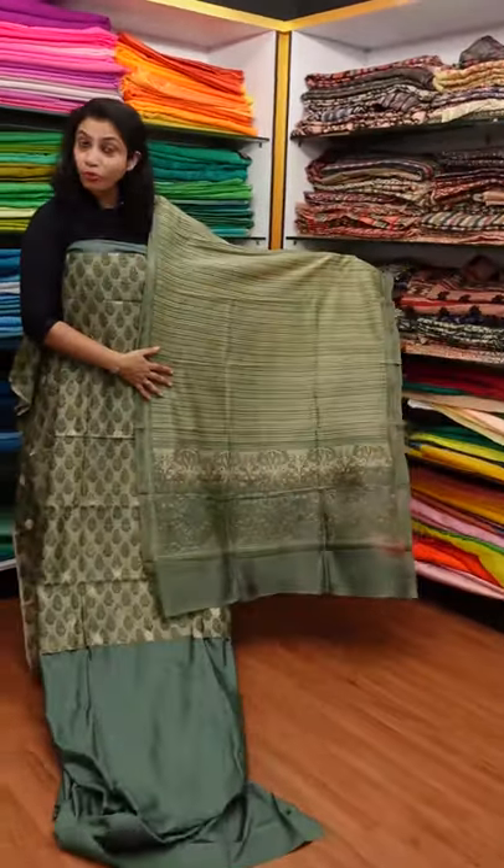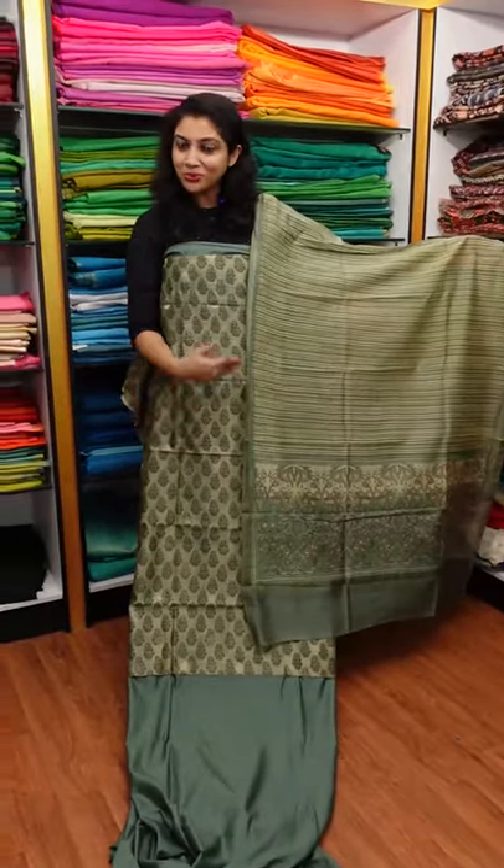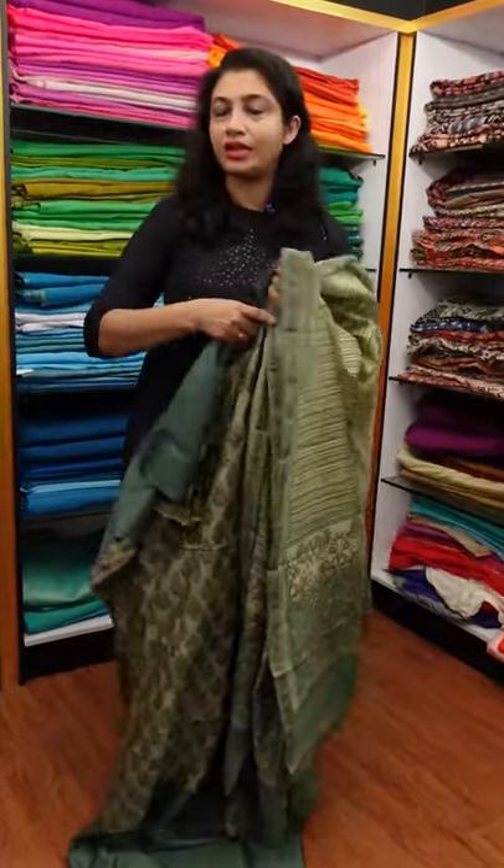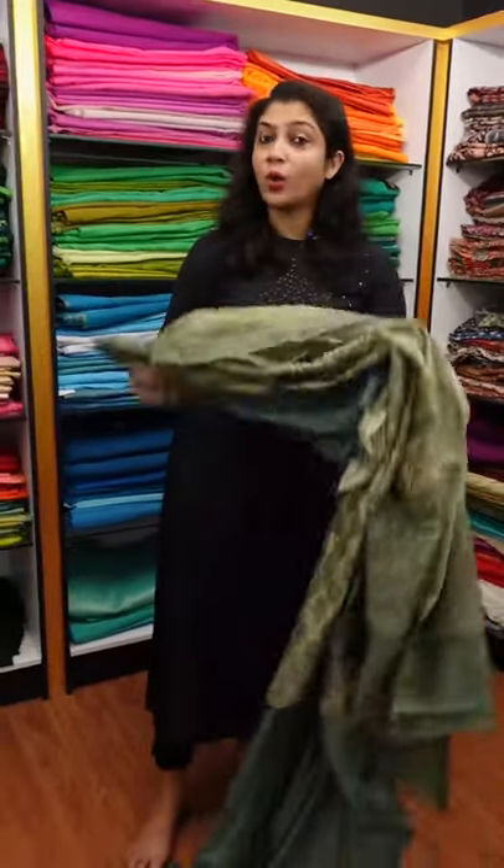This is the top and bottom of the neck area. We have open neck, close neck options, and even a thin wide neck style.